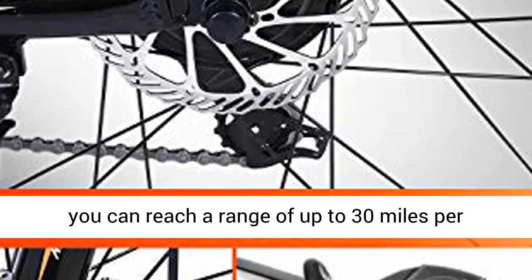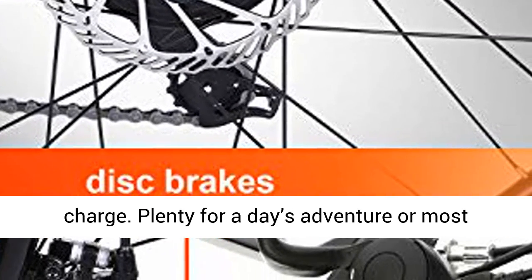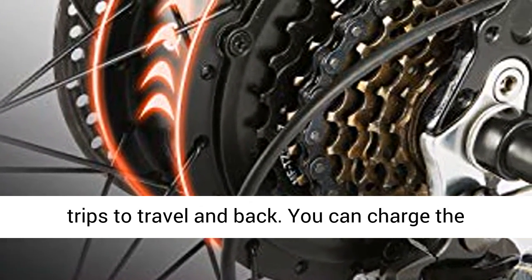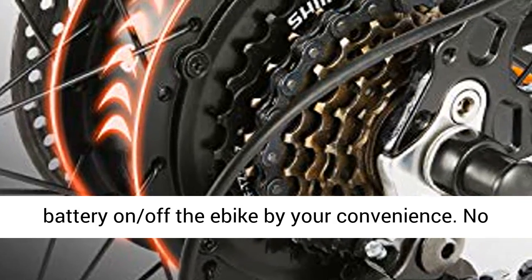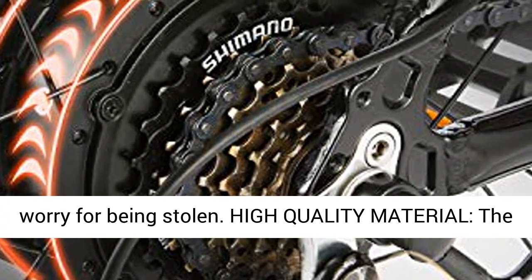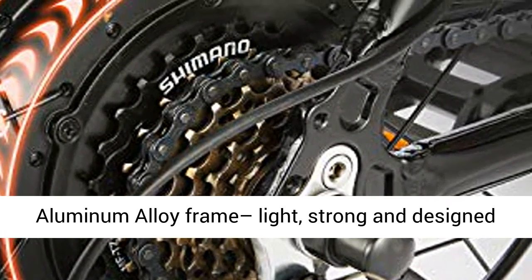Removable battery: with the 36V 7.8Ah lithium-ion battery, you can reach a range of up to 30 miles per charge — plenty for a day's adventure or most trips to work and back. You can charge the battery on or off the ebike for your convenience, with no worry about it being stolen.